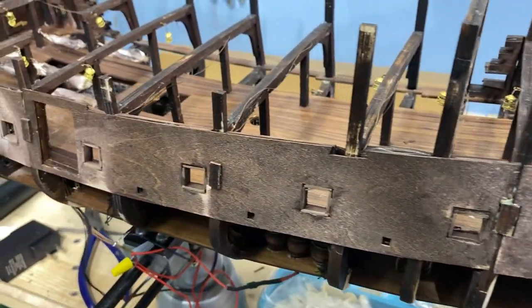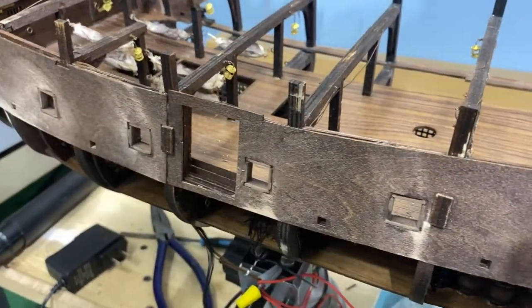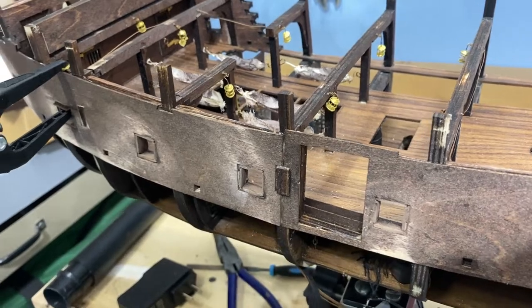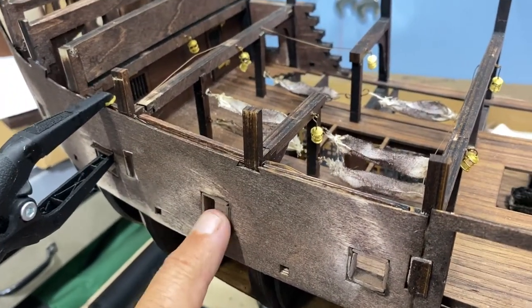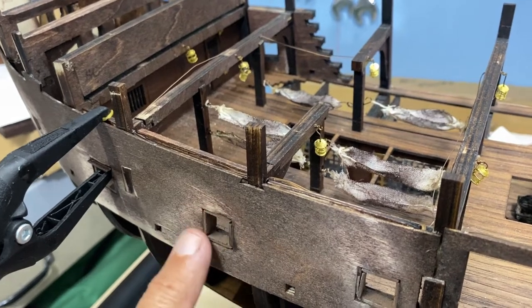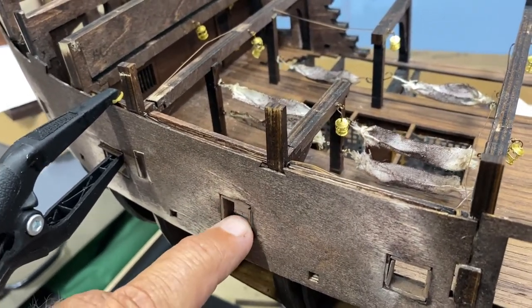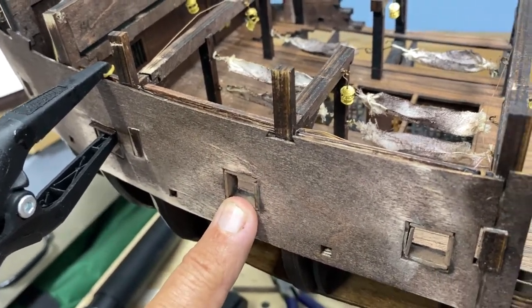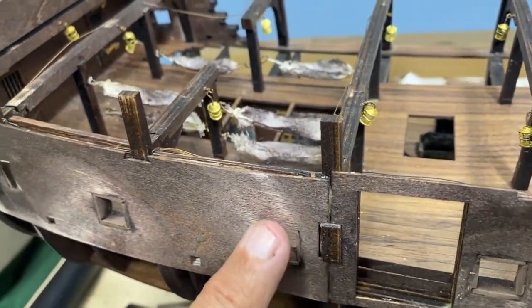Welcome to part six of my building the Black Pearl, the all-scenario version. It's gotten a little slow and I'll show you why. One of the items is the gun ports — the instructions say to clean these out and get them all nice and square. It doesn't mention putting any black walnut framing, but I went ahead and did that, so I've got that completed.